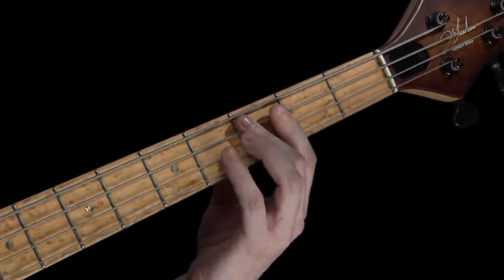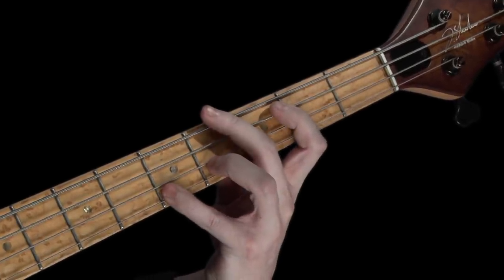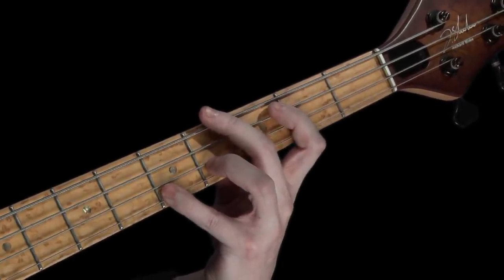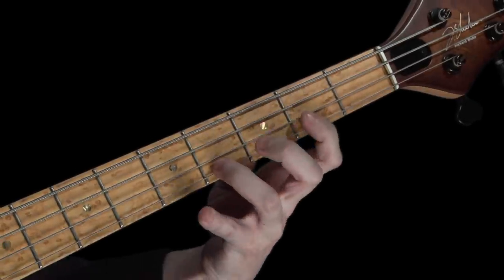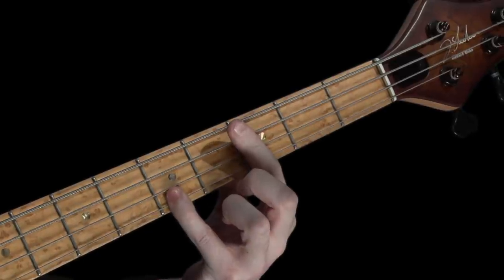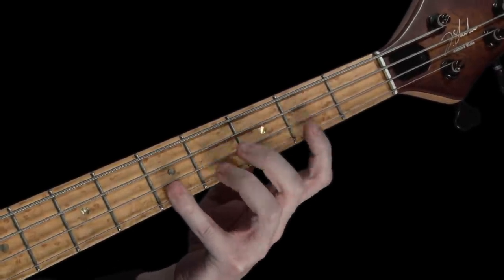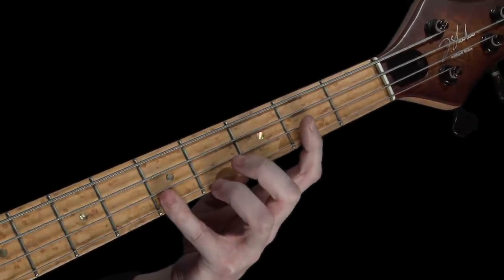Now that we've learnt how to play up a C major scale, it only seems right that we should now learn to play the sequence of notes, but in reverse. So, starting from our octave C with the little finger, let's give this a try. Once again, say the note names as you play, as this will really help to cement your knowledge of the fingerboard.